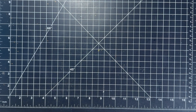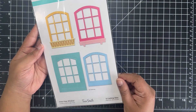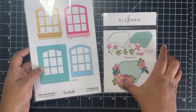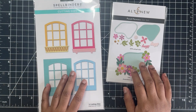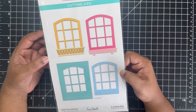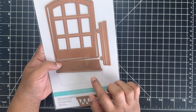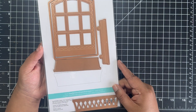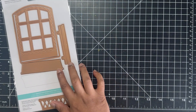Moving on to our card project today, I will be using papers from box number 8 of Your Paper Insider. There is a lot of die cutting to be done. I'm using two products: the Vista View Window die by Spellbinders and the Pawn Flower die set by Altenew. The Vista View Window is an absolutely gorgeous die set for creating window scenes — you could have stenciled or pattern paper backgrounds, and a little floral basket or flower pots arranged outside the window.